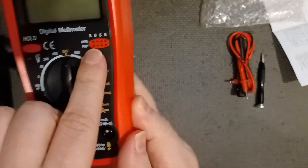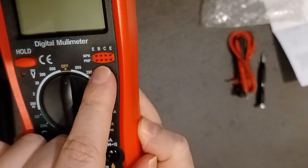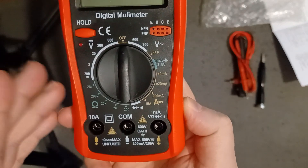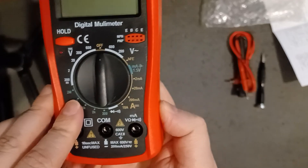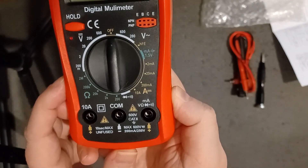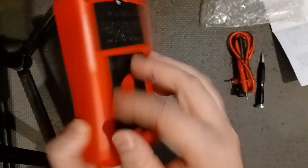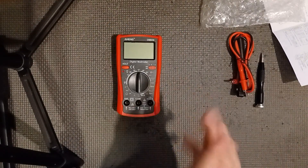It also has this here where you can put capacitors and different chips in to test them and see if they work. I've never had one like this before. I don't know if it works or not because I don't have a battery to test it. A lot of people don't have nine-volts — they usually have triple-As or double-As. I'll have to look into getting a nine-volt battery to test it, but it's basically an unboxing with a little chatting.